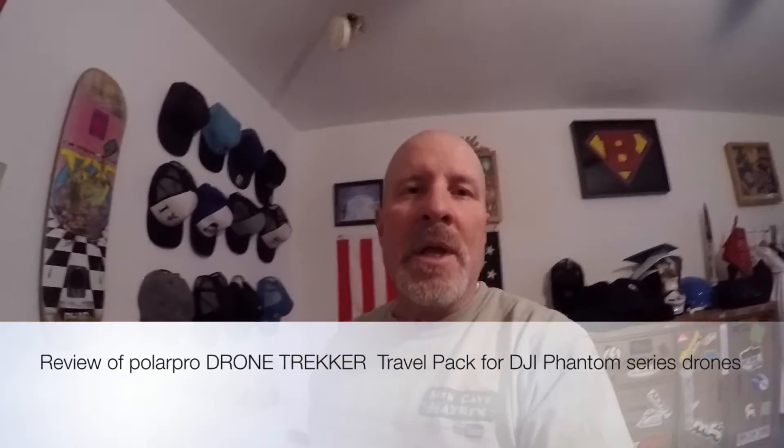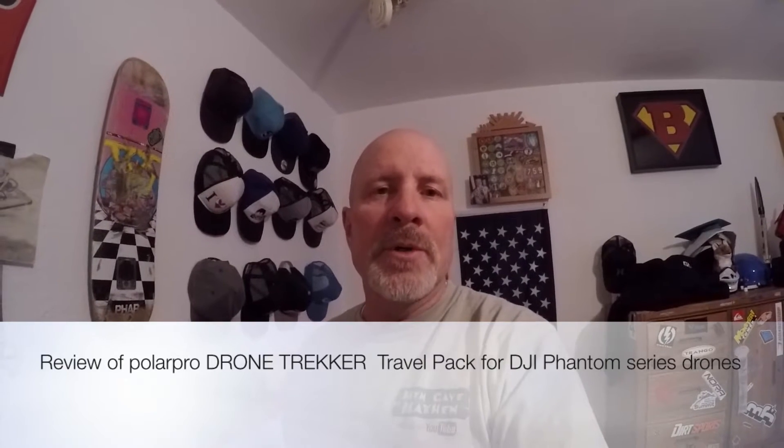Hi, this is Larry with Man Cave Mayhem. Today I want to do a quick review on the PolarPro Drone Trekker Backpack for Phantom Series Drones. So stand by and we're gonna get to reviewing.